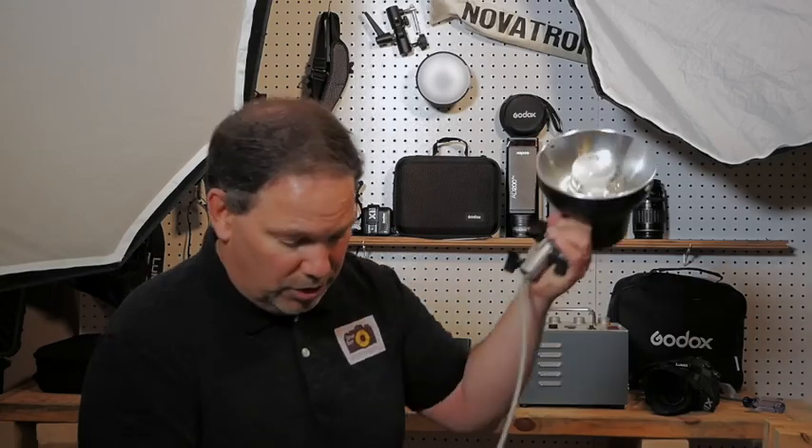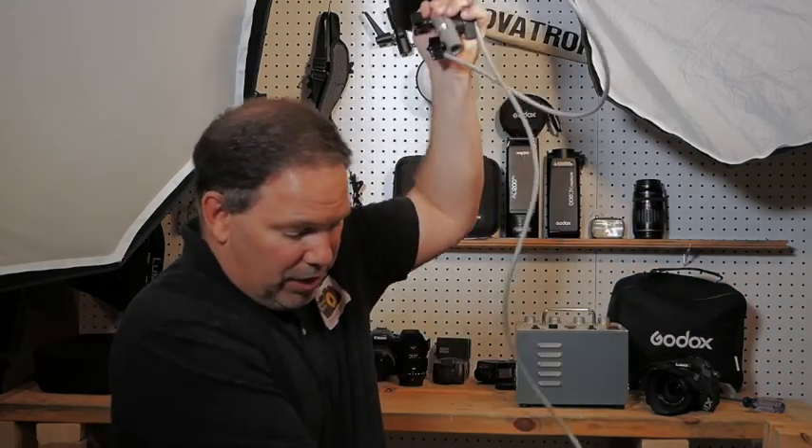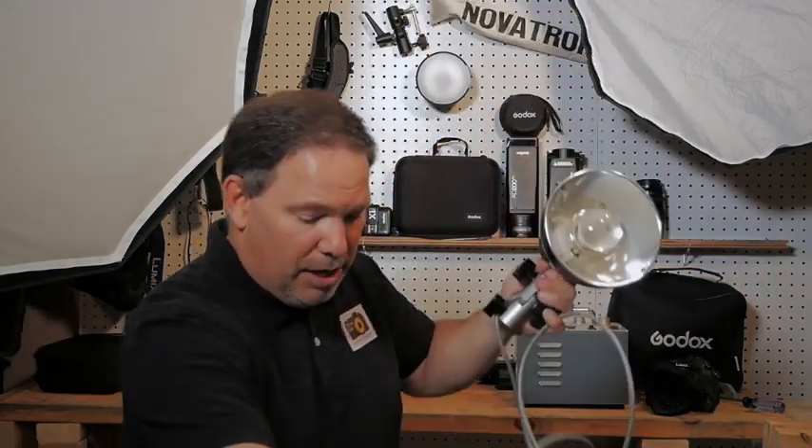I'll tell you, I've gotten some really nice lighting with these. I'm actually looking for my next opportunity where these might become very useful to use. I'm not abandoning these yet, even though they're much older technology.